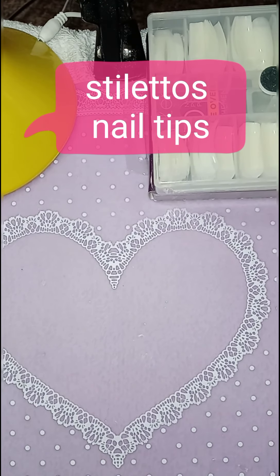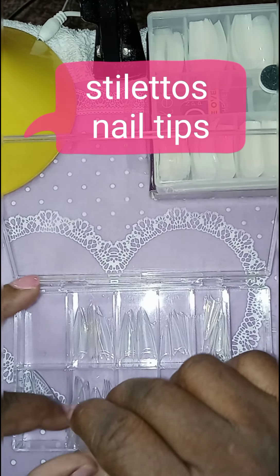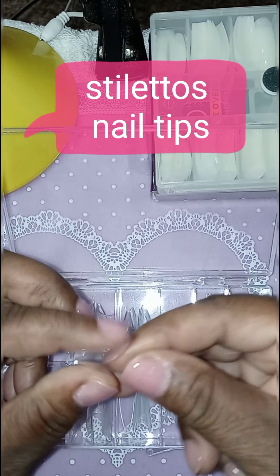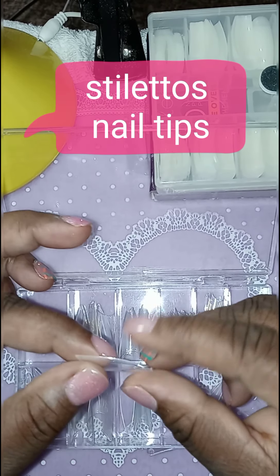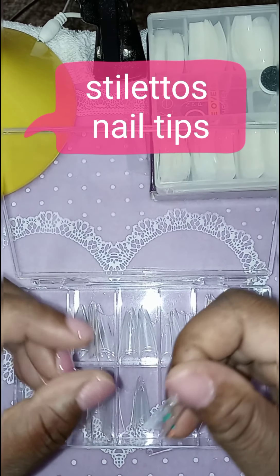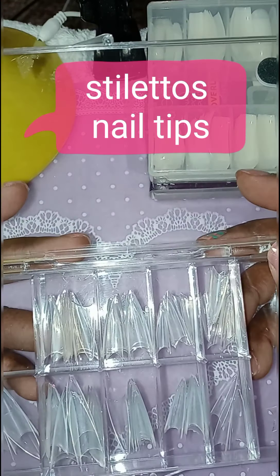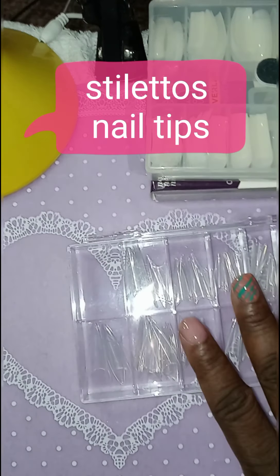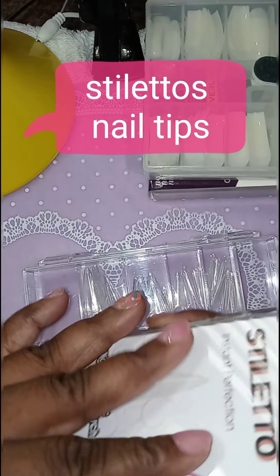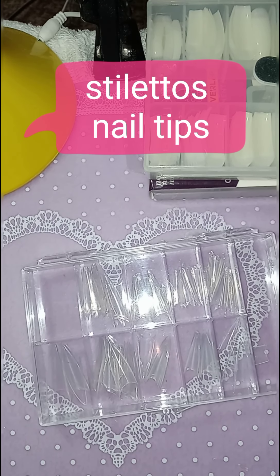That's one nail tip that I use. Here's another nail tip that I use — these are all of my nail tips that I'm showing you guys. These are stiletto nail tips, and they don't have nail tips. To me, these are actually good for a person that does not know how to shape, like me. I do not know how to shape. So what I do is, when I place my order, I always look for nail tips that have like stiletto, like ballerina, or something similar to the shape sizes.